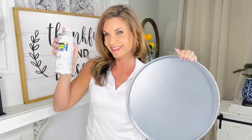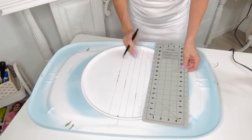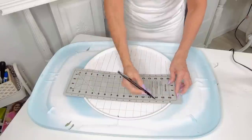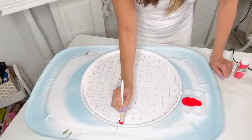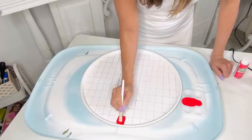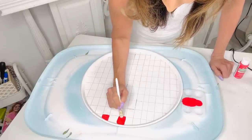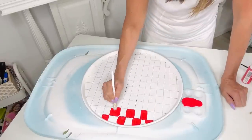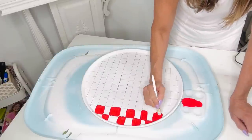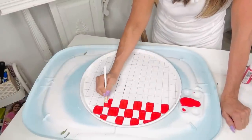For this Dollar Tree DIY I'm excited to share how to make a high-end tray on a total budget. I'm taking a Dollar Tree pizza pan and some 2X flat Rustoleum paint — just two coats on the entire pizza pan. Now I'm drawing lines with a marker down the pan, then lines the other way. This is going to be a McKenzie Child's inspired tray, but instead of black and white checks I thought red and white would be adorable for summer. I'm using an old makeup brush with a candy apple red paint from Walmart, doing two coats on the checks.